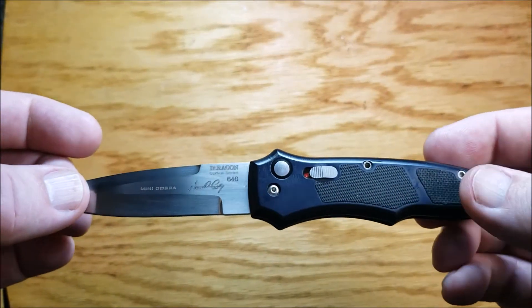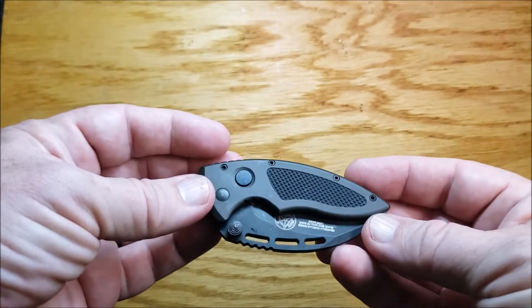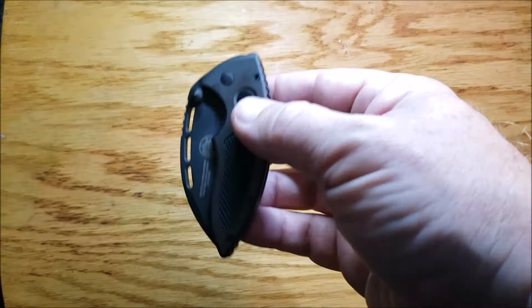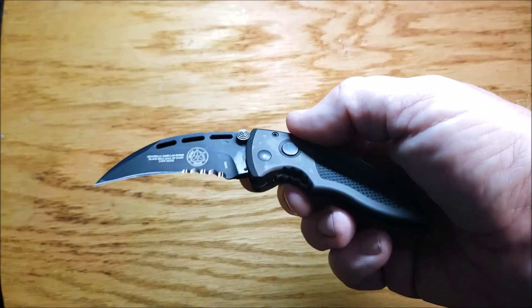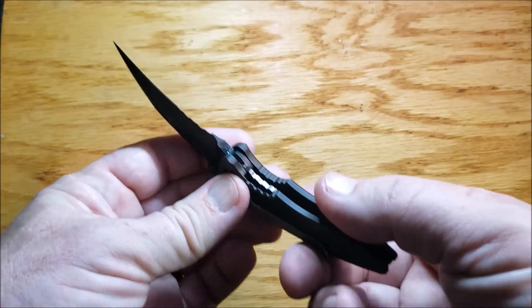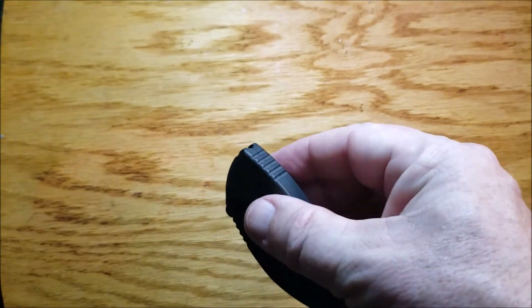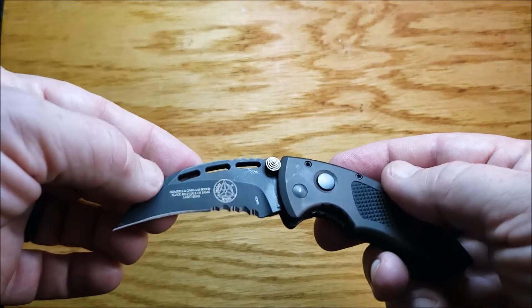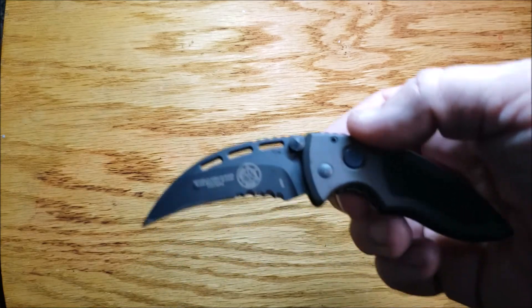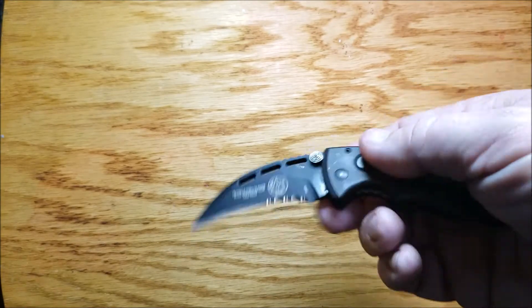The Paragon Mini Cobra blade length is 2.95 inches, overall length is seven inches, and the weight is two and a half ounces. Next is the Masters of Defense — this is an odd knife. It does have a pocket clip, it's not reversible, and it would not be fun to catch. It's called the Lady Hawk. This thing is all business. What's most unique is that it has a liner lock on an automatic — I don't know who would do that. Occasionally it sticks and I don't like that, but it's a really neat knife. This Masters of Defense was made by Microtech back in the day. Blade length is two and a half inches, overall length is 5.6 inches, and weight is two and a half ounces.